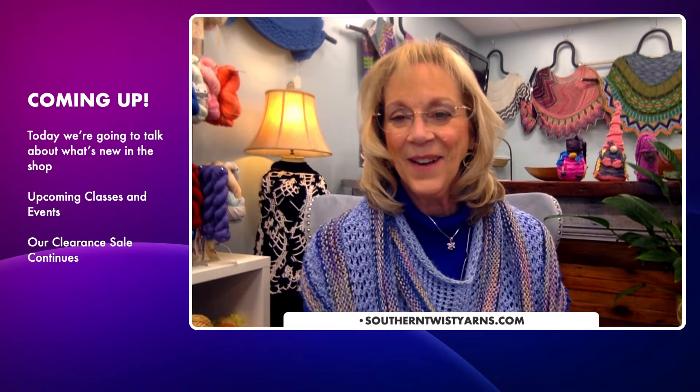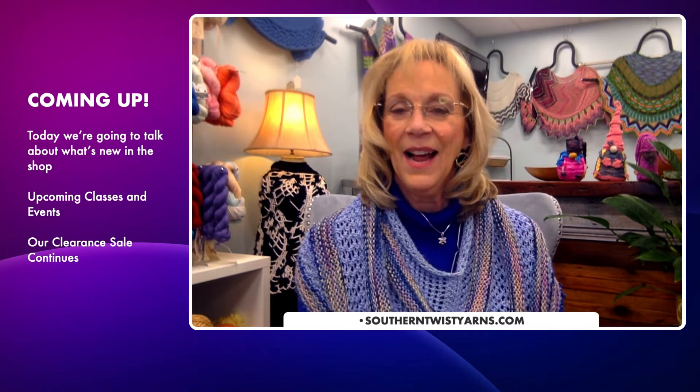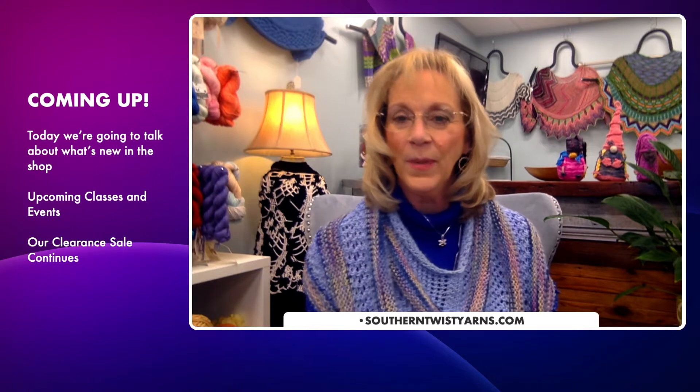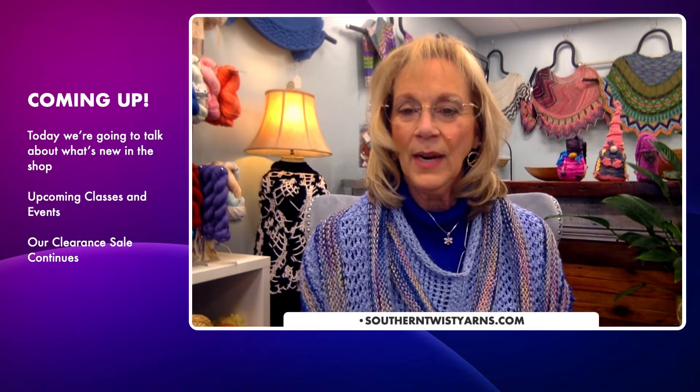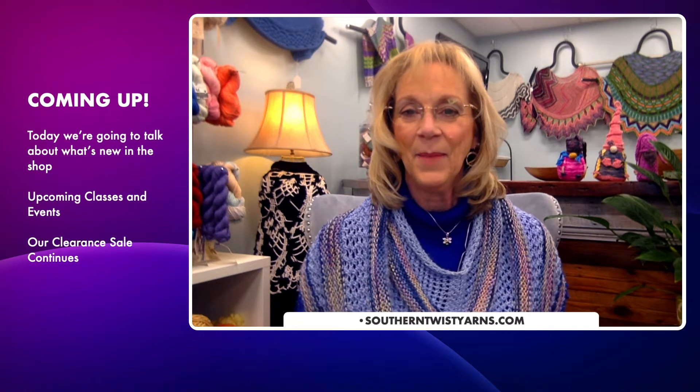Good morning everyone, it's Brenda from Southern Twist Yarns. I'm sitting in the shop about 20 minutes before it opens, so I thought I'd come on, say hello, and talk to you about what's happening in the shop and touch base to see how everybody is doing. EB is out traveling and it's her Wednesday off, so you're kind of stuck with me.